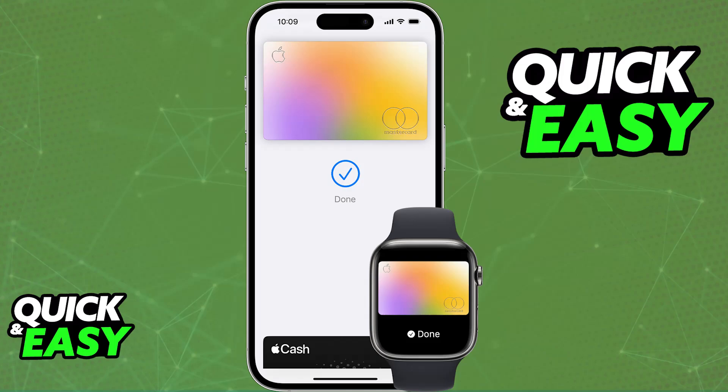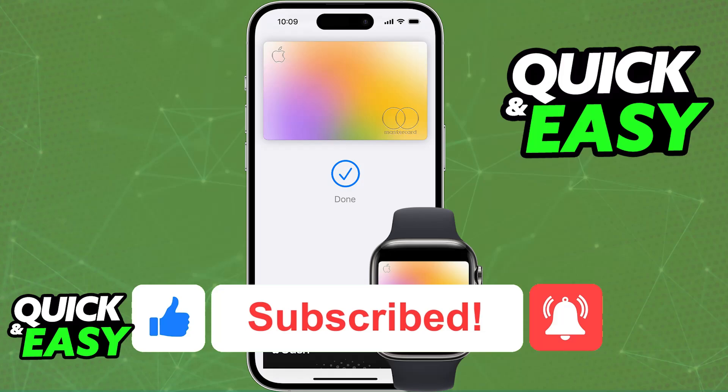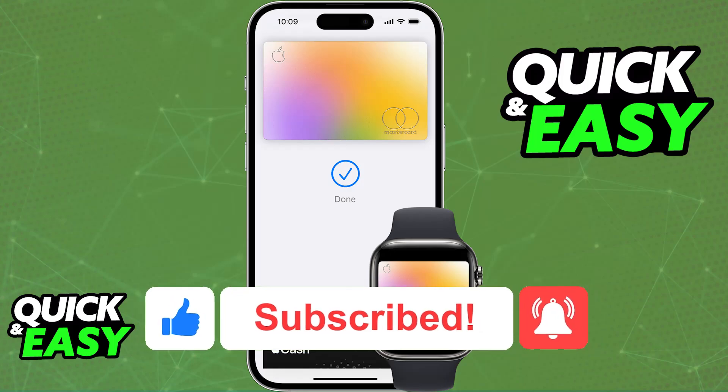I hope I was able to help you on how to use Apple Pay on the iPhone SE. If this video helped you, please be sure to leave a like and subscribe for more very easy tips. Thank you for watching!